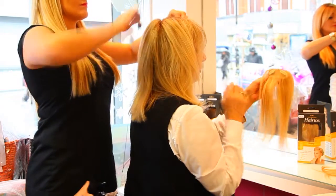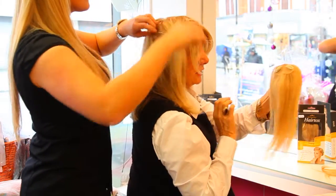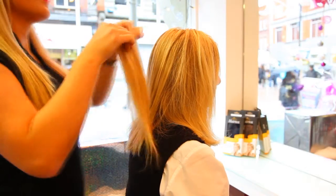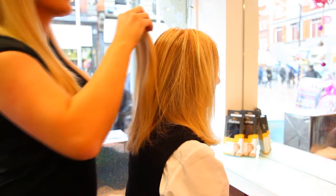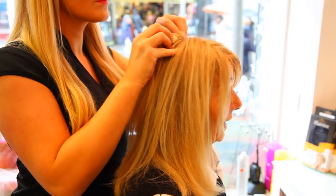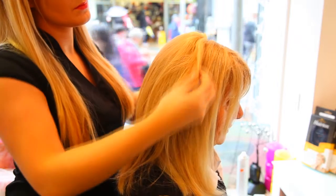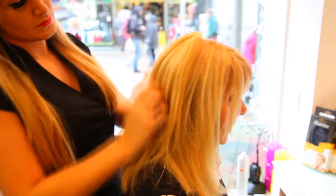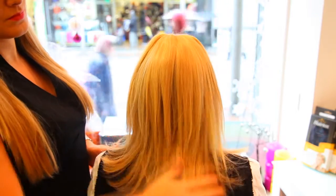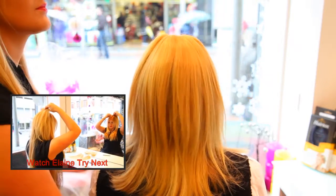This hair piece can be put either place — it can be put here or down further. As I said, it's just two little clips, it's a hundred percent human hair, and Elaine is going to put it in. What Elaine is doing now is attaching it to the crown of my head. It just has two little clips and it's instant volume — it immediately gives a beautiful fuller look to the back of my hair, which is something I could never create myself.